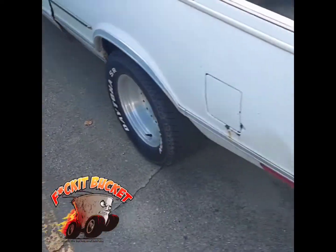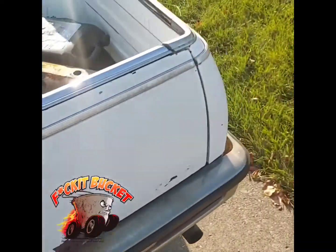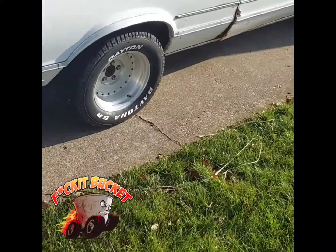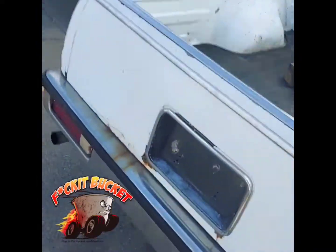Can't really see the mismatched wheels, but let's take a look. You see the mismatched wheels — typically a sign of a f**k it bucket.